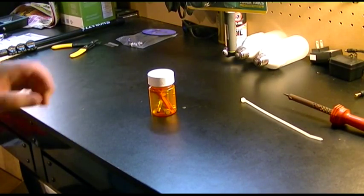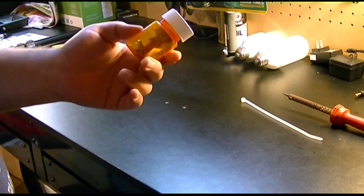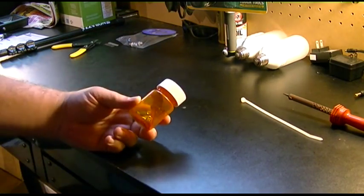Pill bottles are very useful to keep around. In here I have extra shear pins and the key for my snowblower.